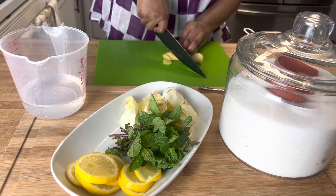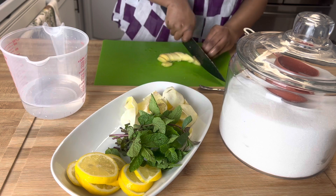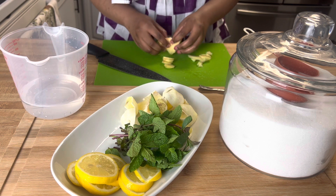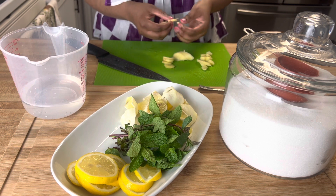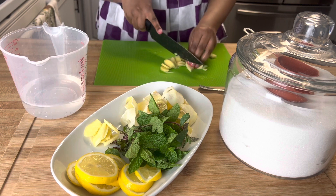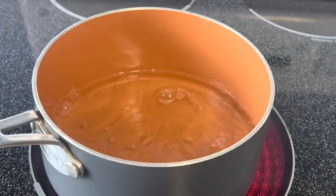Now we're going to slice up the ginger. Some of it we're going to use for decoration, and then the other part we're going to blend up with the lemon and some of the mint. I'm taking out the nicer slices to put aside for decoration purposes after our drink is finished. Some of the ginger has hairs — just take that out and blend it up with everything. Again, because we're straining, it doesn't really matter.